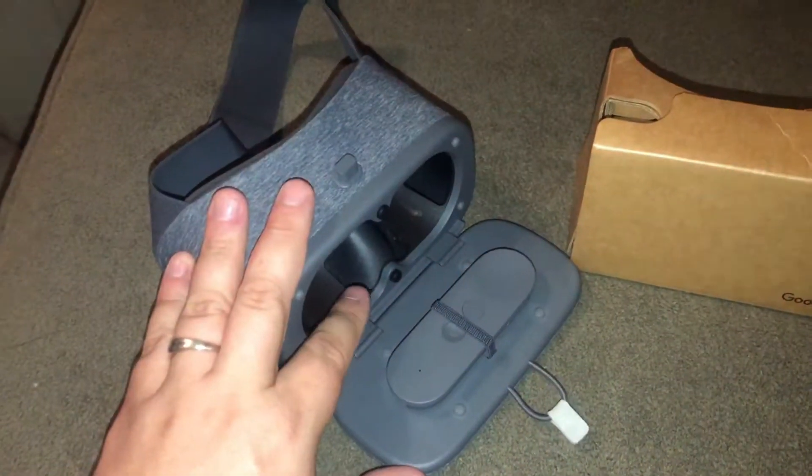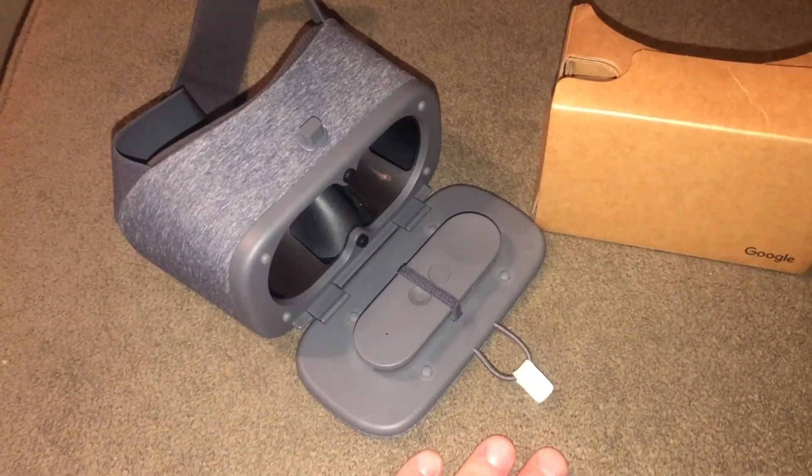But it's still a pretty cool device to have. I'm going to try on the Google Daydream so you guys can see what it looks like. It actually looks pretty nice — super comfortable. I don't know if I've worn any other VR devices that are this comfortable, but it's super comfortable because it's all made of material rather than plastic.